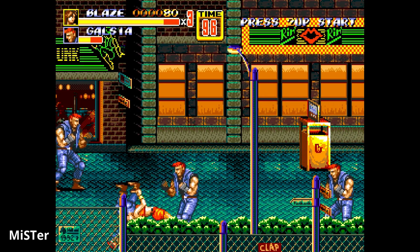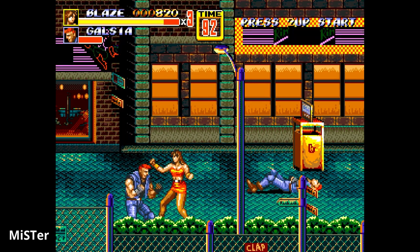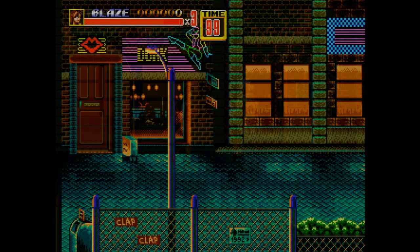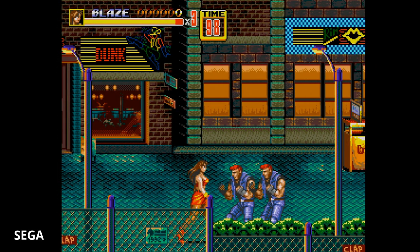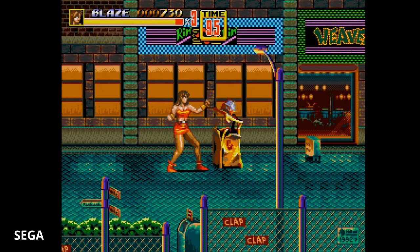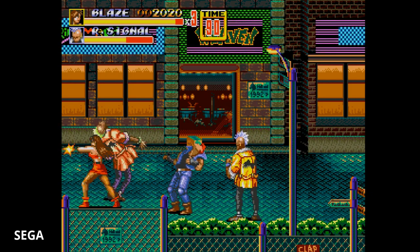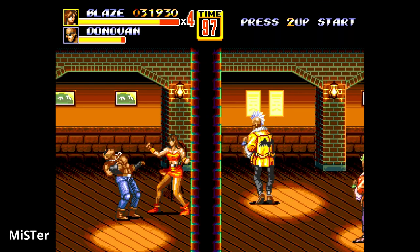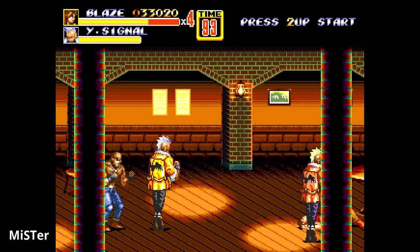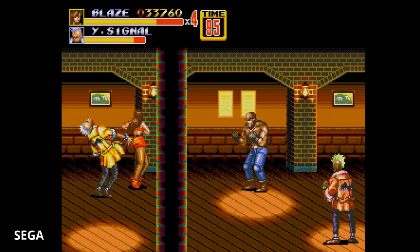The MiSTer is doing an excellent job with the Genesis audio for Streets of Rage 2. A lot of emulators don't get the sound right, but here everything sounds identical. The only difference is the HDMI signal is digital where the RGB signal is analog, so there's a little bit of feedback. My biggest observation is that I prefer the colors off the CDX with RGB — the vibrancy of the MiSTer isn't exactly as pleasing to my eye, but that may be completely subjective after years of using a Frame Meister and CDX with RGB.